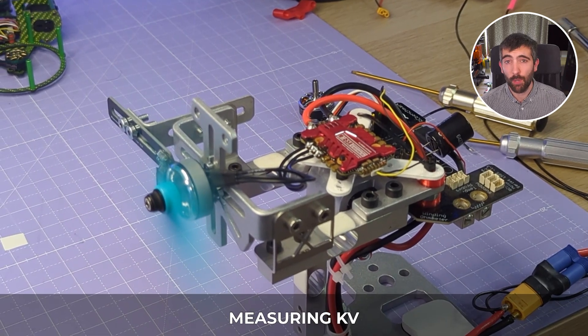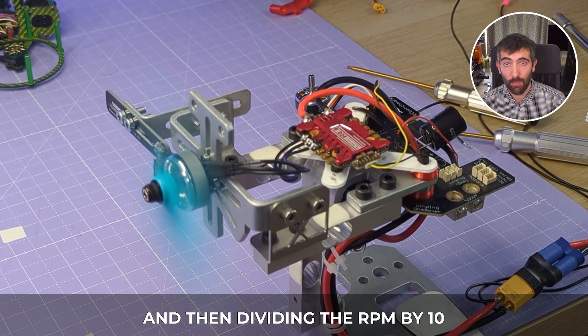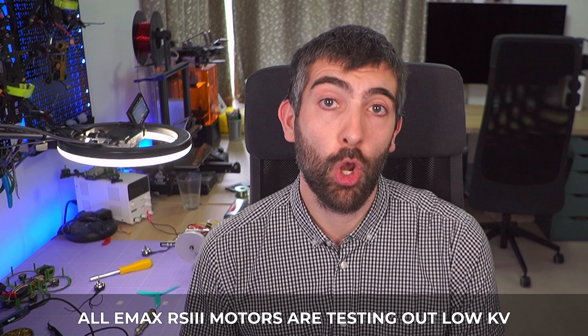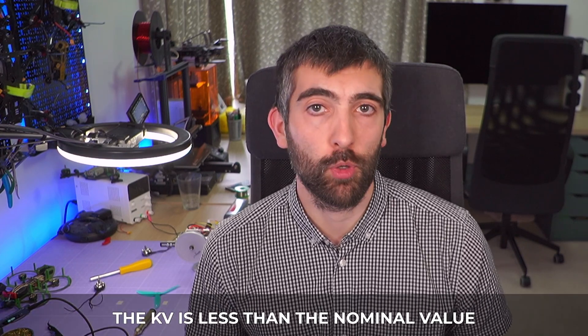Now let's look at some measured data, starting with kV. I measure kV by driving the motor full throttle at 10 volts and then dividing the measured rpm by 10 to get rpm per volt, which is kV. What I found when testing all of these Emax RS3 motors is that they all tested out low in terms of kV — the measured kV was significantly less than the nominal or stated kV by the manufacturer. This is important to bear in mind because it changes how you're going to look at these motors when comparing them to other similar types.